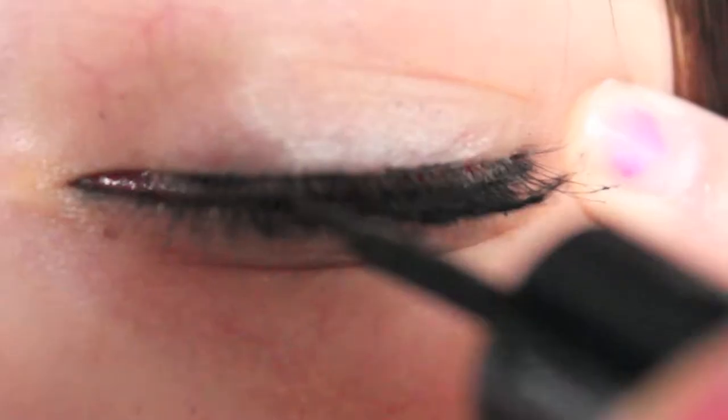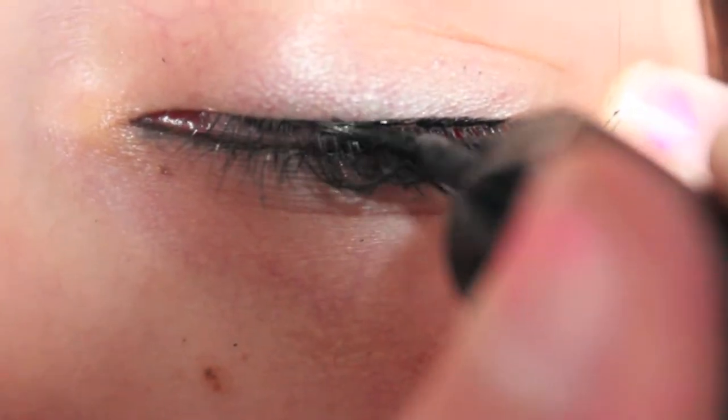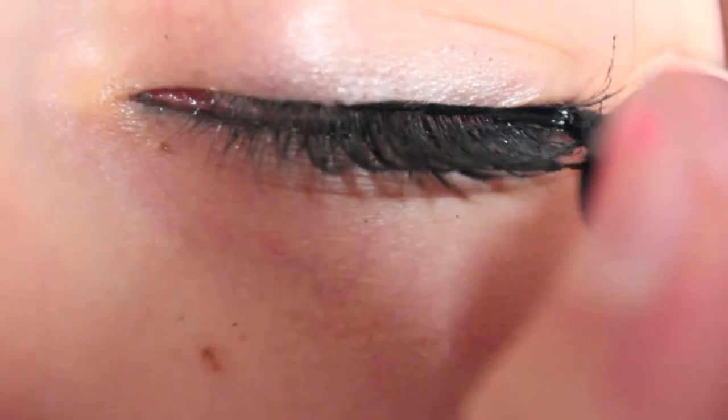This next step is also optional. What you want to do is apply a very thin line of eyeliner just to make your eyelashes look a little bit more thick.